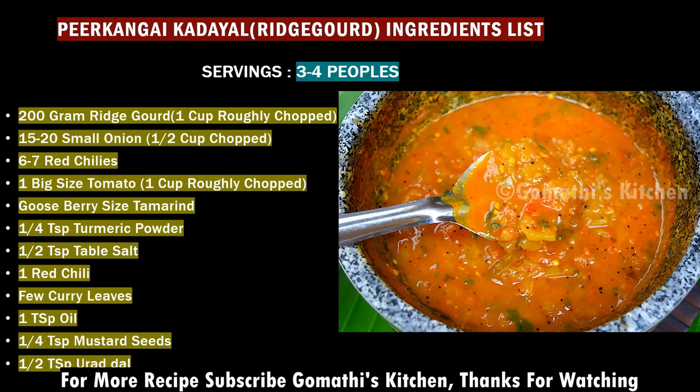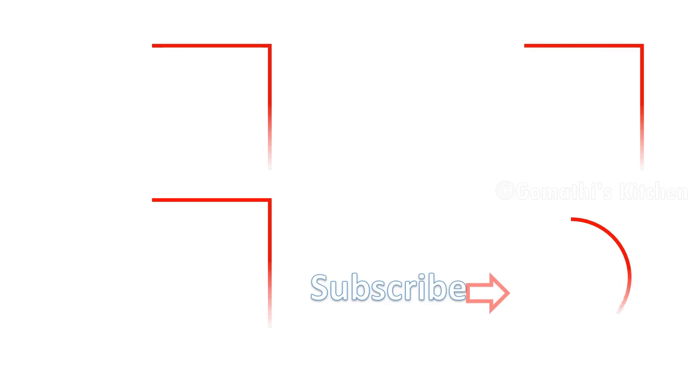Give me a like, the Gomati's Kitchen channel and subscribe!